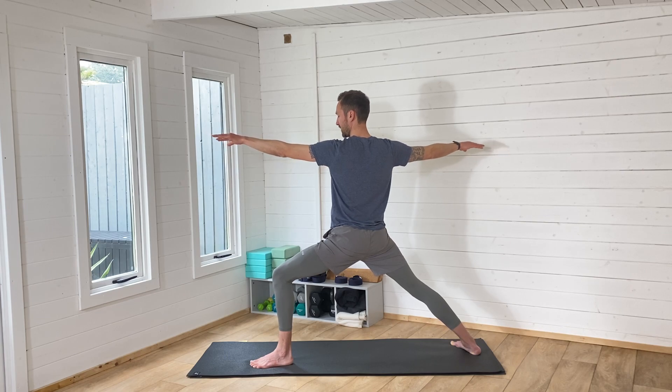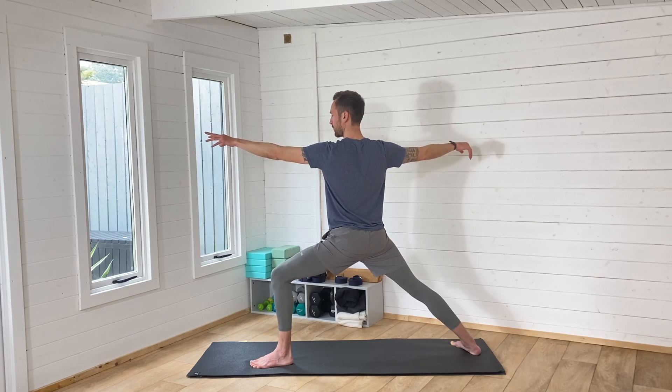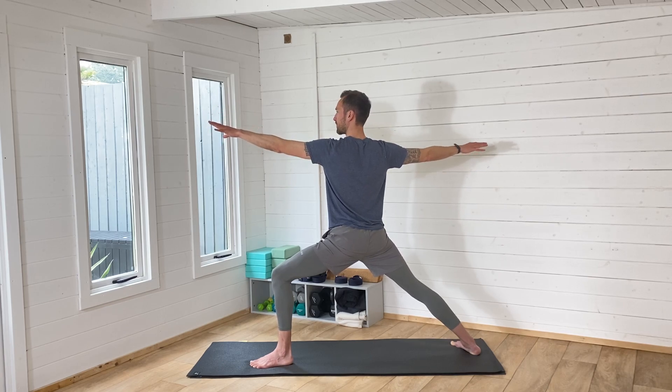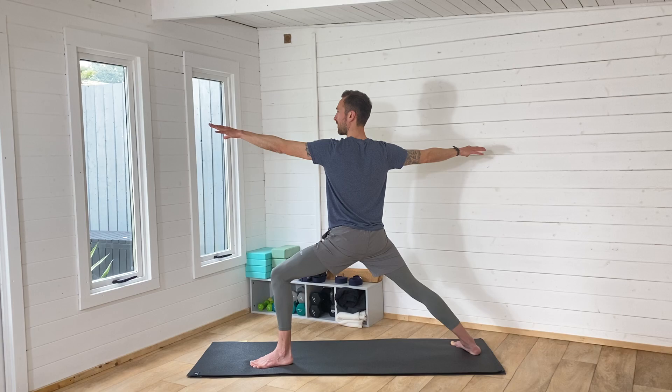Have a little bit of a wiggle. If it gets too intense at any point, we're going to move into a balanced shape — it's going to challenge you at the moment. But it's also really good for runners — for our hip flexor area and our thighs.